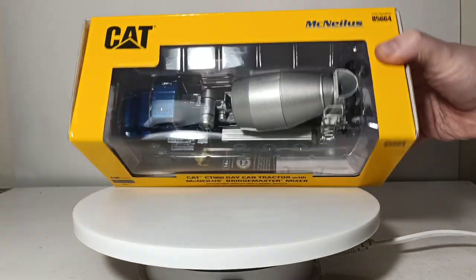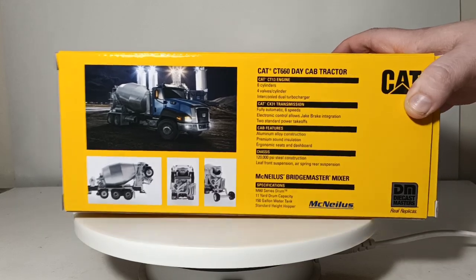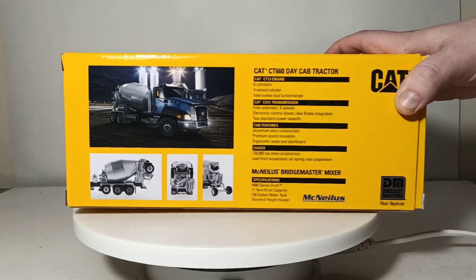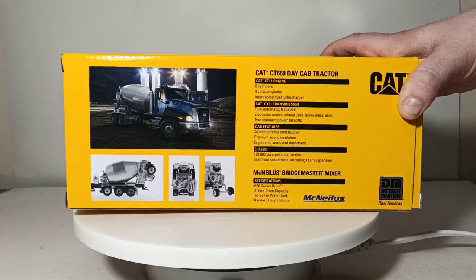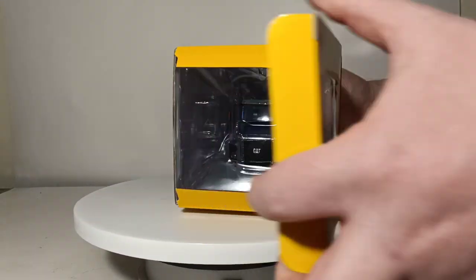On top you have CAT and McNeilis and the item number. On the back there's a picture of the real truck, which I believe appeared on the CAT calendar released every year by MBI Publishing. There are some pictures of the model showing some of its features, which we'll go into in great detail in a little bit. There's also information on the real CAT CT-660 tractor as well as the McNeilis Bridgemaster Mixer — for example, it has an M80 series drum, an 11-yard drum capacity, 150-gallon water tank with a standard height hopper. Let's get this unboxed and take a closer look.